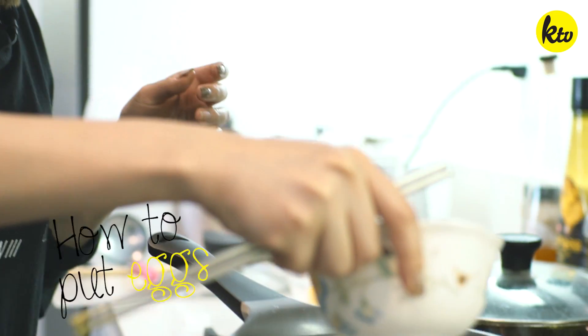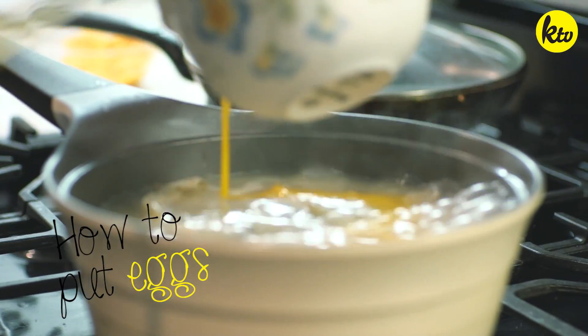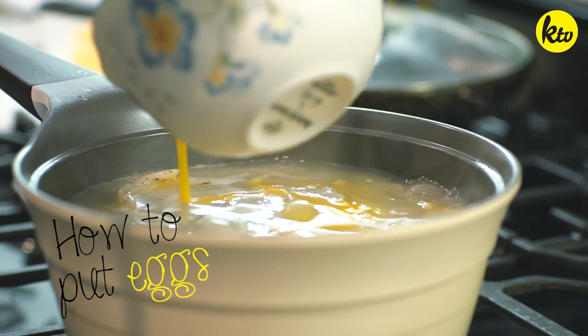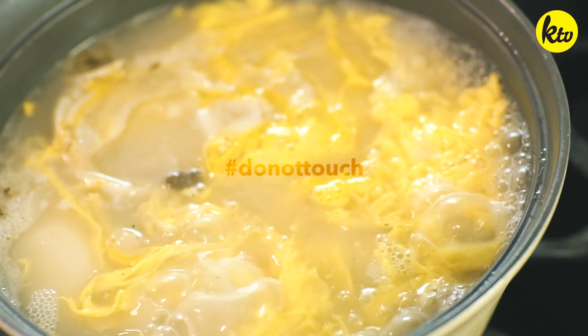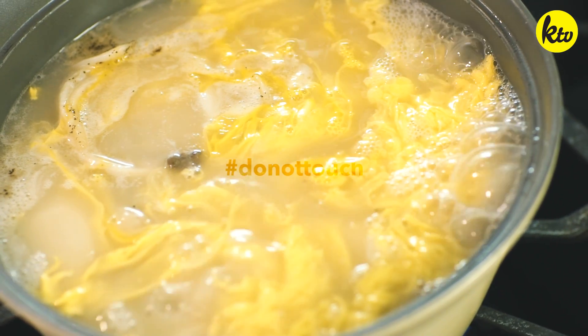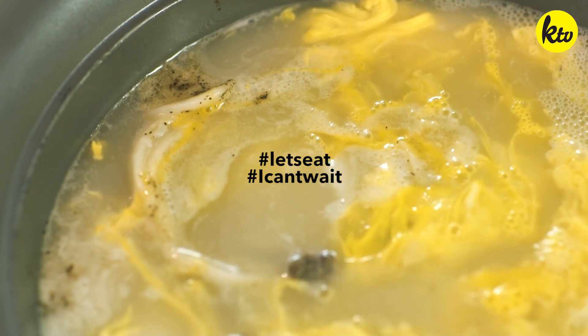The egg mixture — oh, this one's hard, so I'll teach you. So you have to gently go around and do it slowly. Make a circle shape. And from here, do not touch the eggs because then it's going to bloat into a huge egg circle. So we're just going to let it boil. Done.